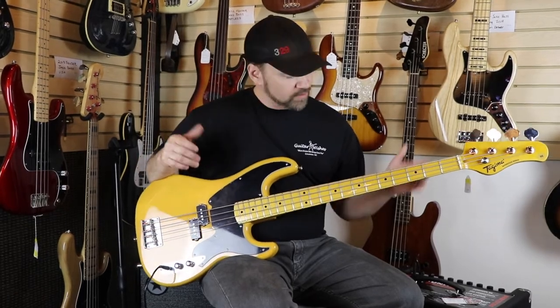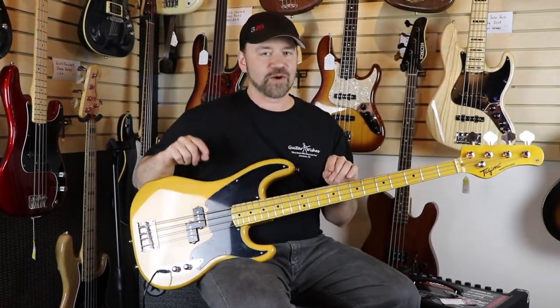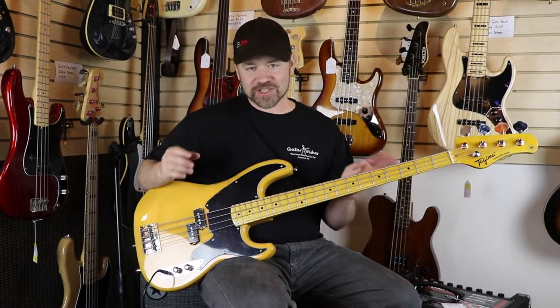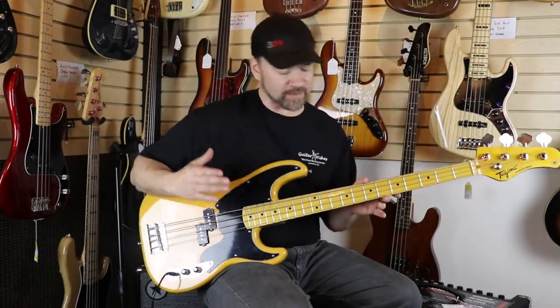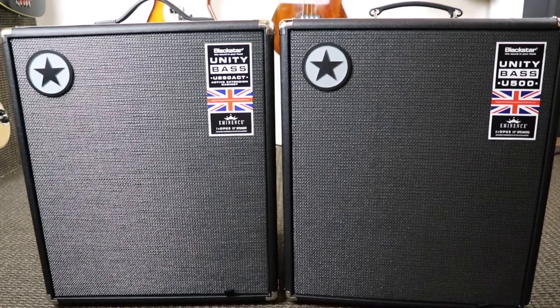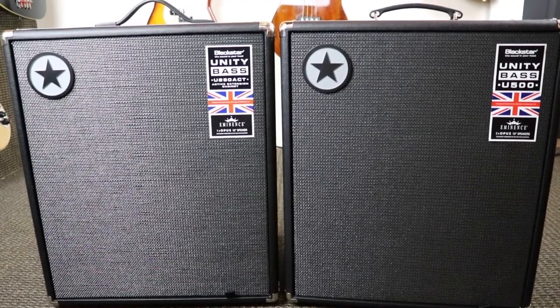Today I really wanted to play through a cool new bass amp we just got in. Blackstar has started making bass amps — we're a Blackstar dealer here and we've been looking forward to these for a while. This is the Blackstar Unity Bass U500.